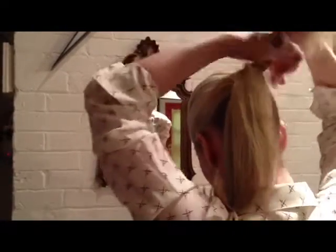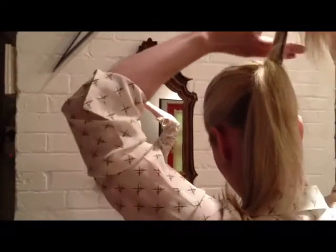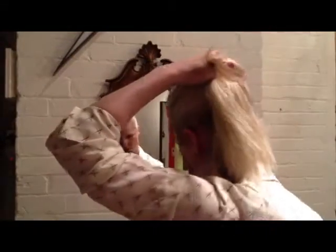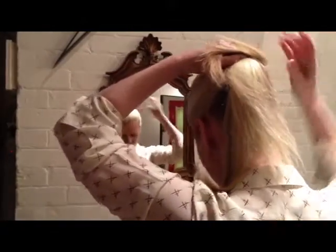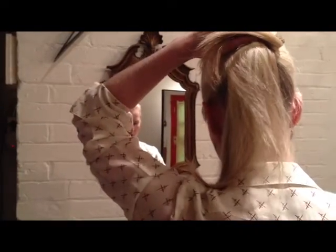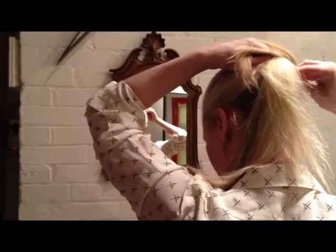It's a little bit similar to our first series, the diagonal double roll. You pull out the section, take your index and your middle finger, and wrap it close to the main part of your ponytail. Then take your bobby pins and secure the bottom base to the scalp.